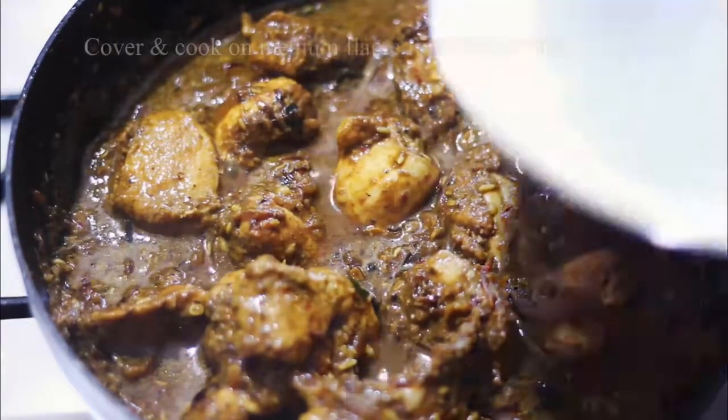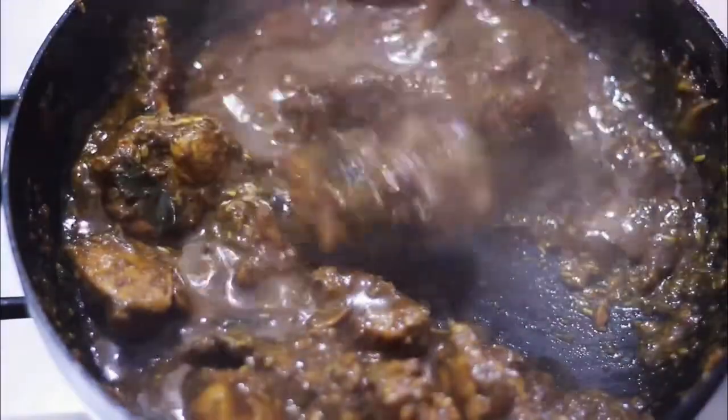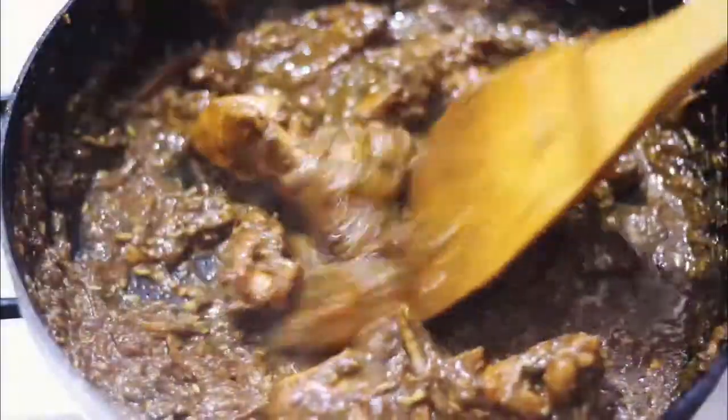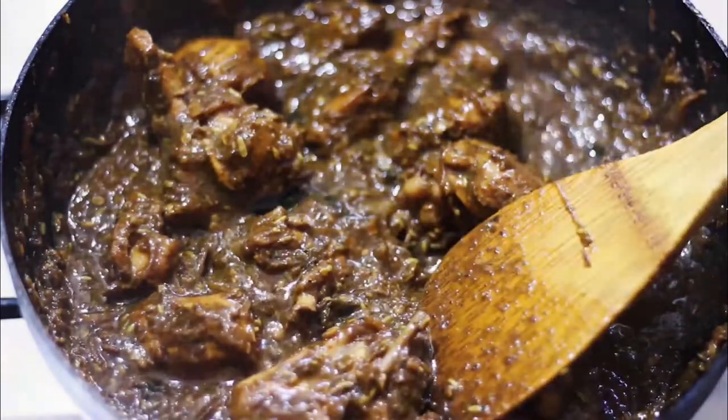Mix it in 1 cup for 10 to 15 minutes. Mix it in 1 cup of hot, mix it in 3 cups.